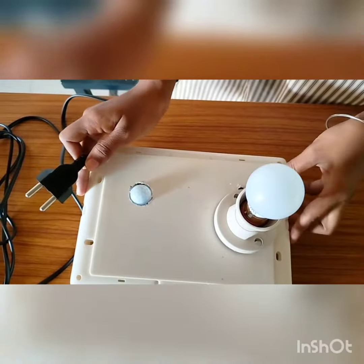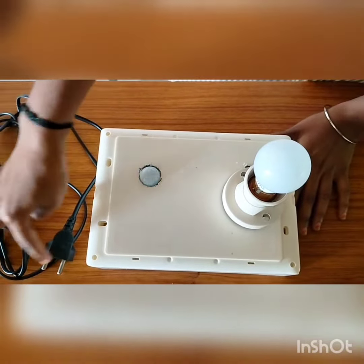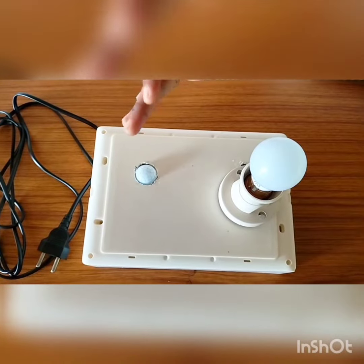This is the outcome of the project. Here is the bulb — this plug is connected to the electricity, then the current passes through this bulb and the bulb will light. Now, the working will be explained by my friends Roshni and Mahalakshmi.